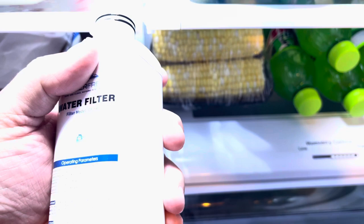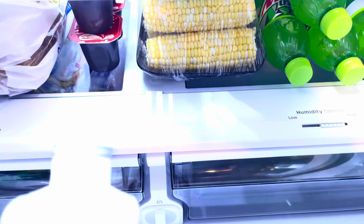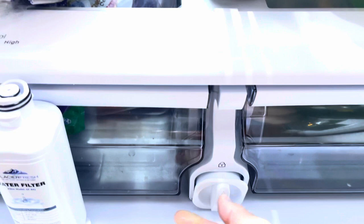This right here is the replacement filter I got. As you can see, it's the same shape and everything like that. There's the model number on it if you want to get that. Anyway, let's just set that filter right there for a minute.